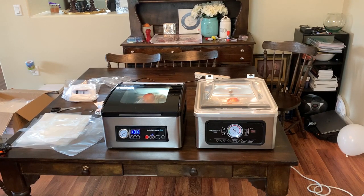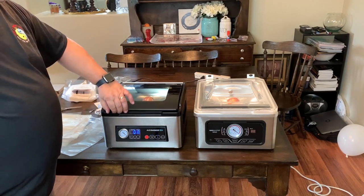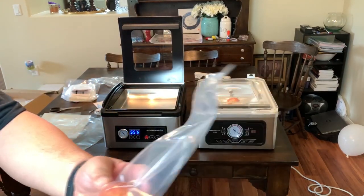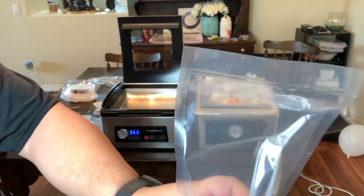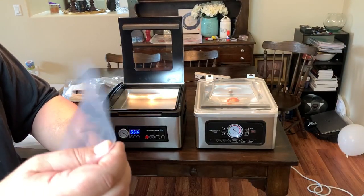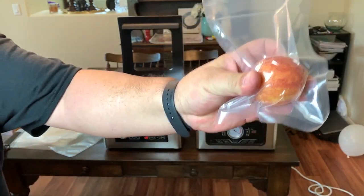This is an apple—it's hard so I don't care how tight the seal gets, it won't crush. The pressure gauge is pegged out, it sealed it, cooled down, and there you go: a super tight seal. With the Avid Armor you've got a double seal on there, so it's not going to come apart. So there you have it.